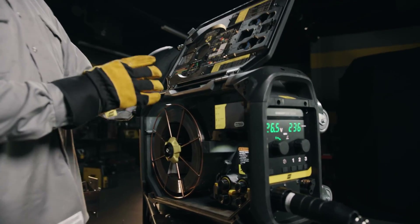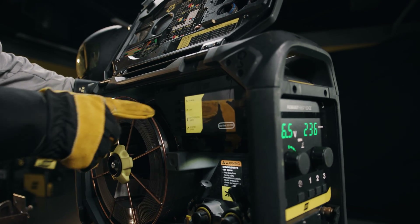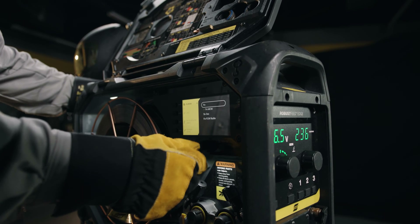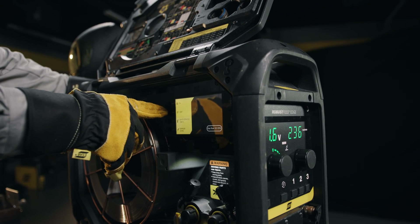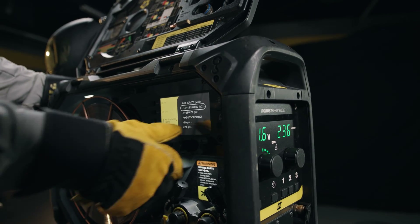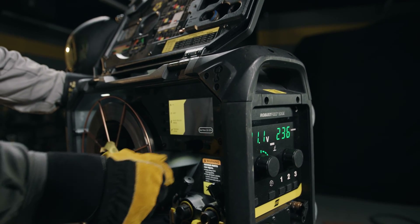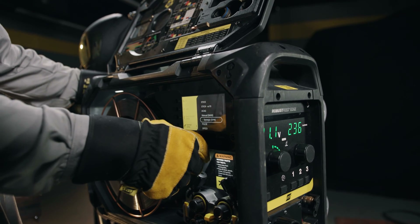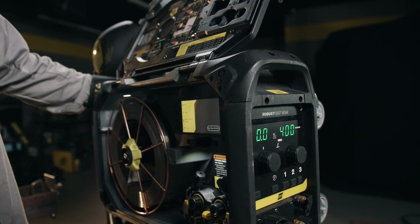Right now it's set up for metal core. In this case we're running with 045 solid wire, so we select that, scroll up to carbon steel wire, and select it. We have the correct diameter but we have a 9010 shield gas so we're going to change that. Scroll up, select it, and we want to be in the pulse MIG mode, so we select that and come down to pulse and bring that up.